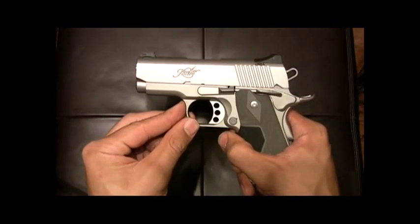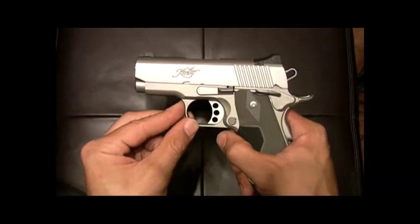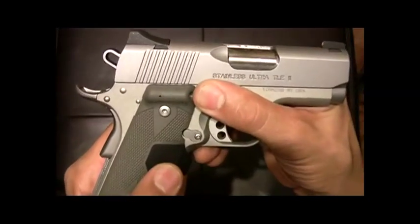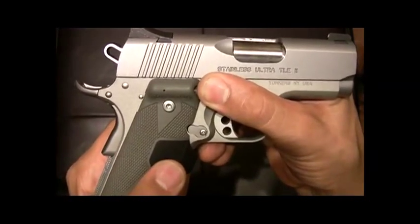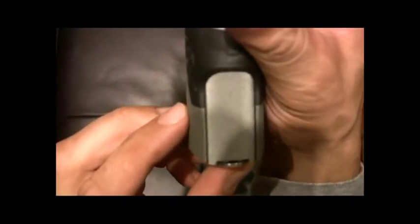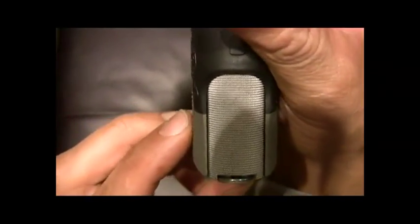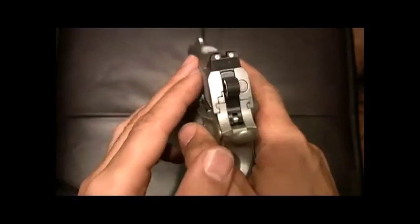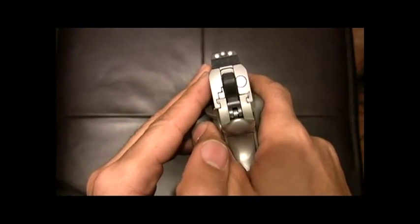As always, trust and believe all my guns have been safety checked before they make it to this video stage. So I believe this gun is safe. This is the stainless Ultra Carry TLE 2. The TLE stands for 30 lines per inch checkered front strap — a nice little attention to detail, nice texture as well as look. And the dovetail-mounted Kimber Meprolite night sights.